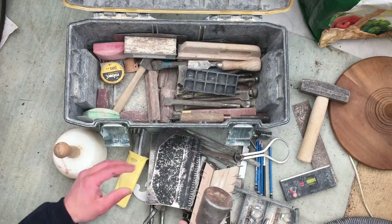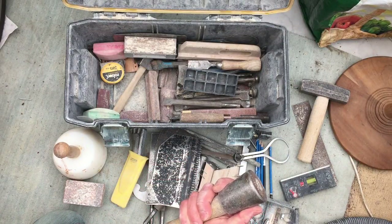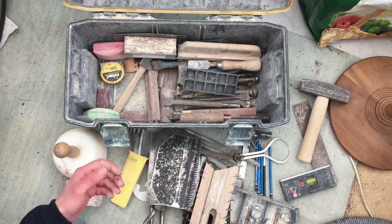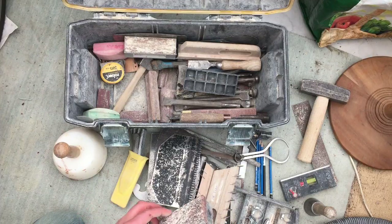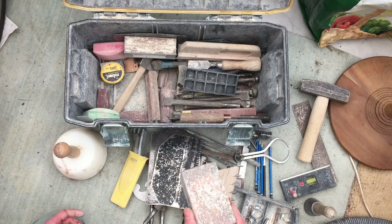That's called a dummy — just a lump of iron on the end of a stick. That's what we use for letter carving: you take the letter carving chisel and hit it with a light enough weight, but heavy enough to get the chisel to do its business. That is a tungsten rubbing block.